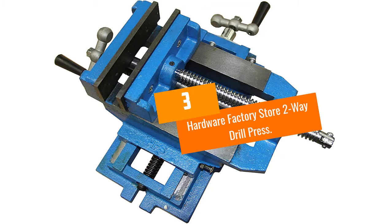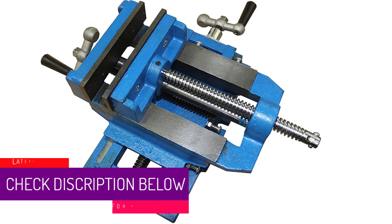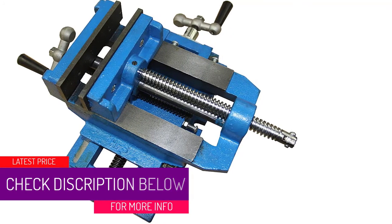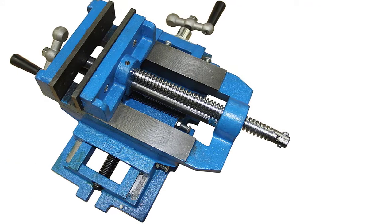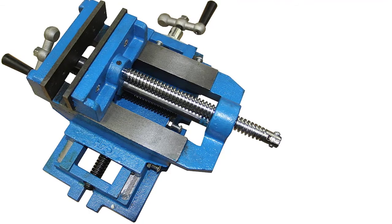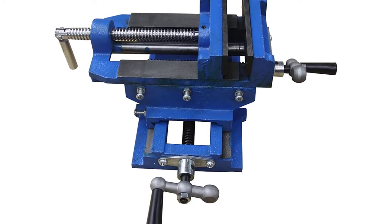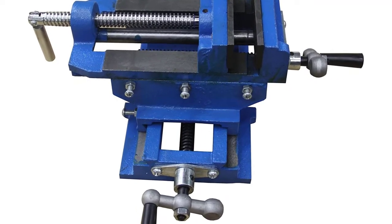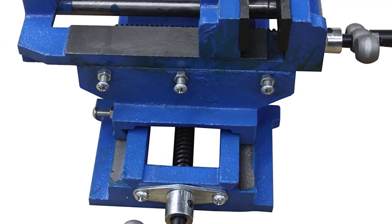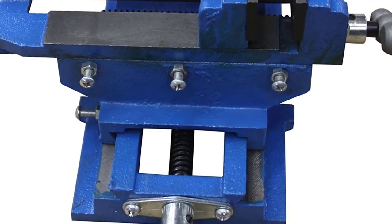At Number 3: the Hardware Factory Store Two-Way Drill Press Vice. This option is simple, affordable, and well made. You can purchase it in different sizes depending on your needs. It has a good throat depth as well as a great jaw size, available in 3, 4, or 6 inches, with 4 inches being the standard build. Like most drill press vices, this is made with durable cast iron. The jaws are very strong and made with serrated steel — they are grooved jaws.